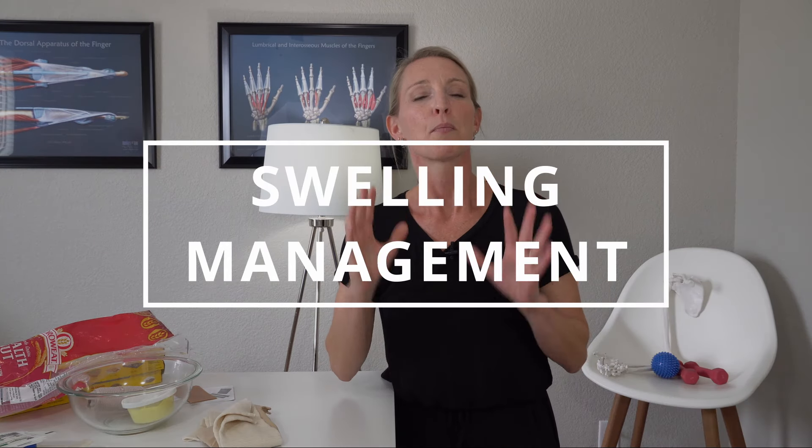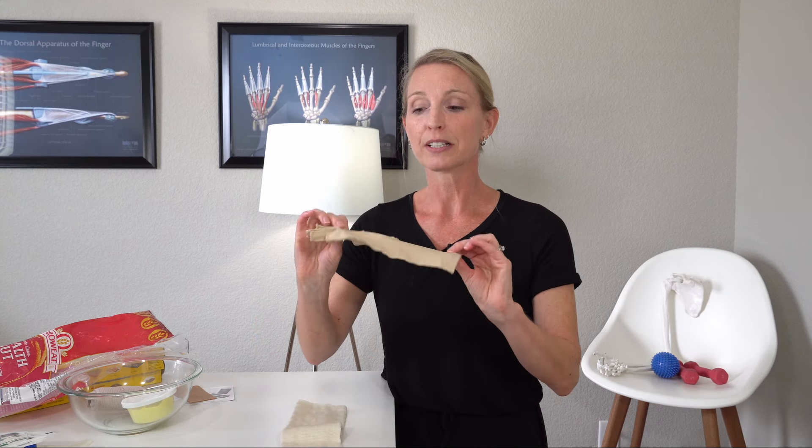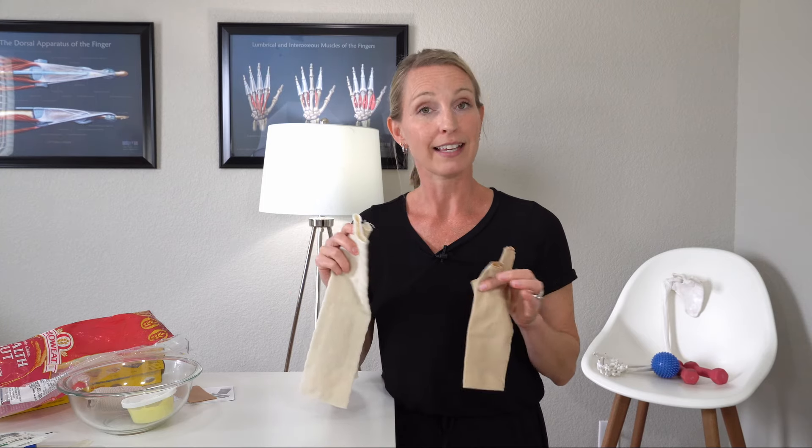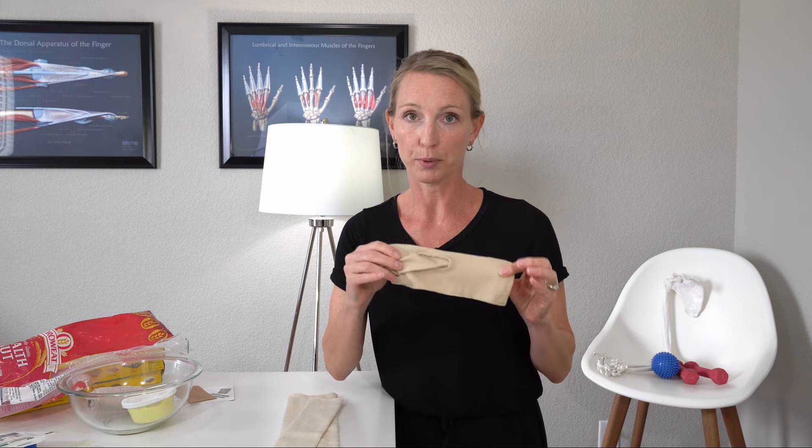Item number three is more for swelling. After you take your dressing off and start moving, you may notice some swelling in the fingers or wrist, or you may wake up with some stiffness or swelling in the morning. You have a couple of different options when it comes to helping with swelling, or what we like to call edema management. I really like edema gloves and compression stockinettes. You might want to save this video because you may not know how much you're going to swell if you haven't had surgery yet.